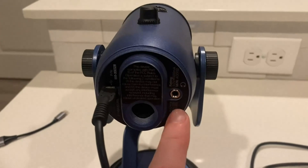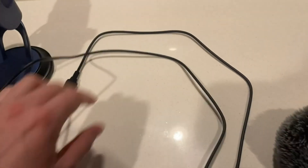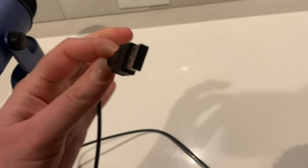It's really sturdy and not too heavy. It also comes with an auxiliary cord so you can plug in some headphones, and it comes with a very long power cord which you can plug into an outlet, or you can get a USB lightning adapter and plug it into your iPhone.